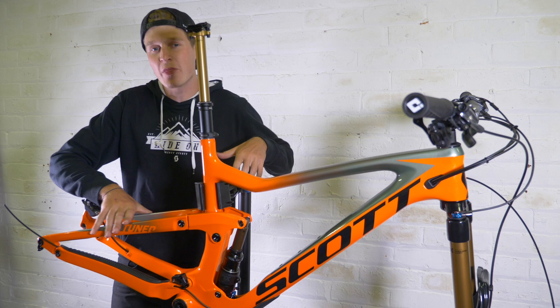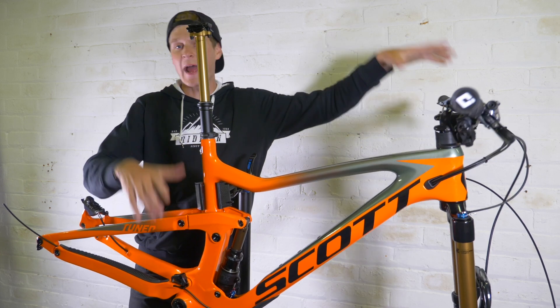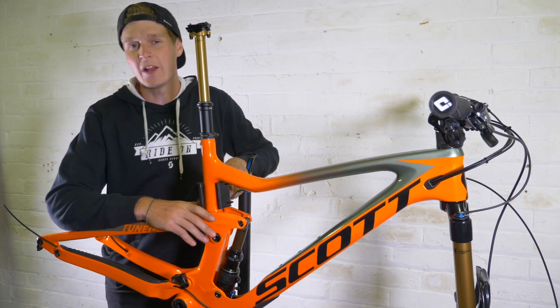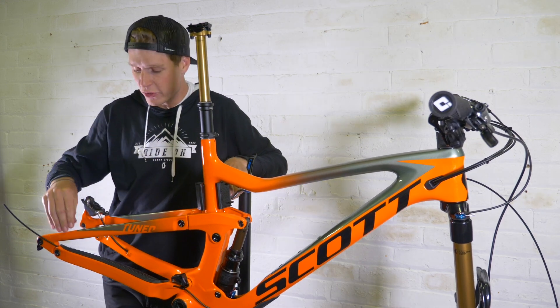The build is starting to come together nicely. I've got the forks fitted, I've got the cockpit dialed in, the twin lock is working, passes the seat post, and the next step is going to be to get that drivetrain fitted. But at this point I thought I should give a little bit of a first impression of what the bike is like.